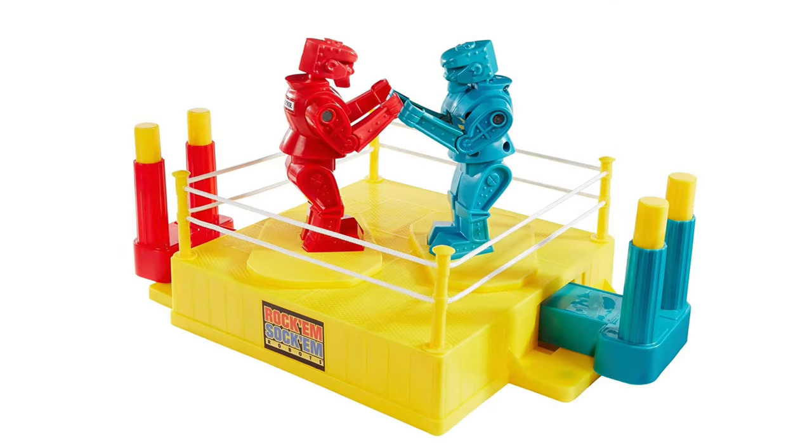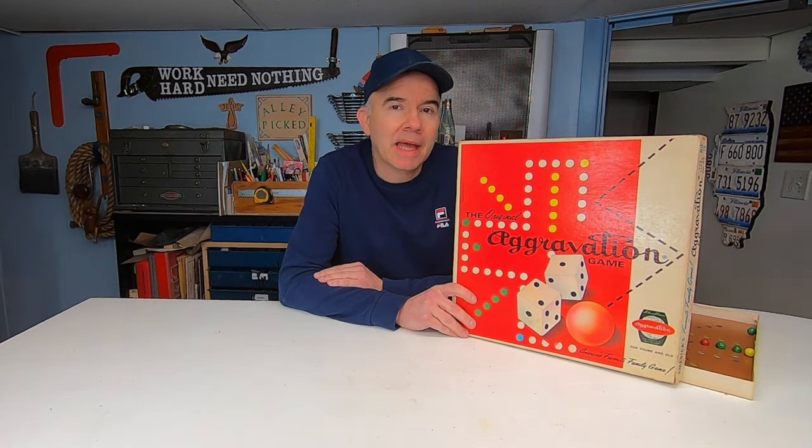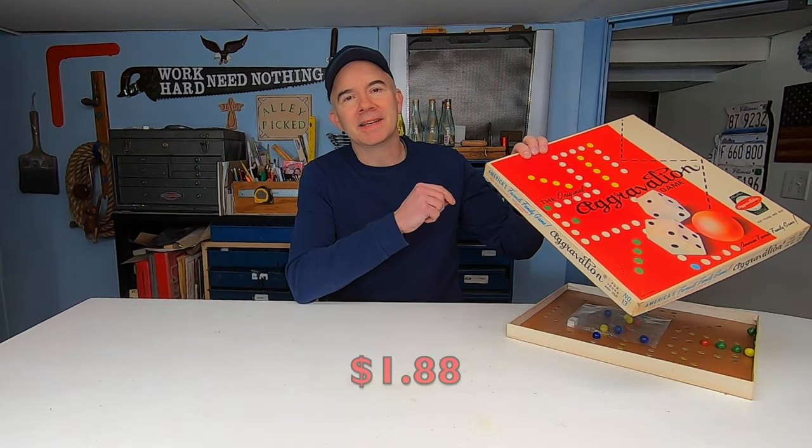The Rock 'Em Sock 'Em Robots by Marx. Do you remember five-and-dime stores when you were a kid? Most neighborhoods had one. In Chicago, where I grew up, ours was called Darby's. This Aggravation game came from one of those five-and-ten-cent stores — in fact, the price is still on this one: a dollar eighty-eight.